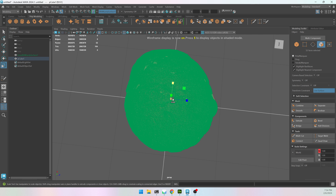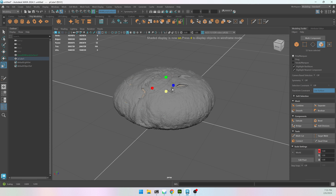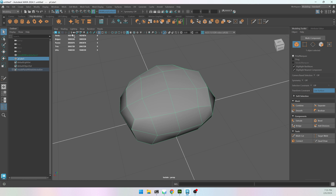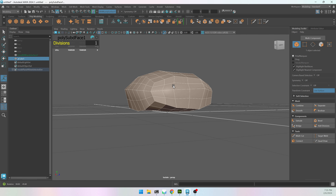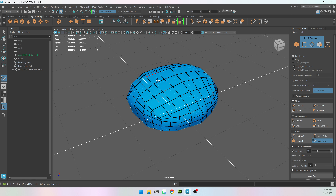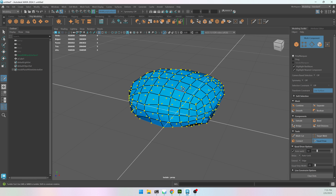If I get out of Quad Draw but still have my model live, I can double-click the model and scale the UVs up so it adheres a bit better. Instead, let me isolate, go into object mode, go to Edit Mesh > Add Divisions to get more polygons, then get back into Quad Draw. Even though I can't see my model I'm still in live mode and it will still work. I can hold Shift and left-click to relax the model, and also hit B to turn on soft select and make that brush smaller.